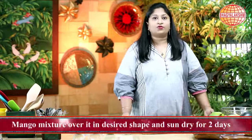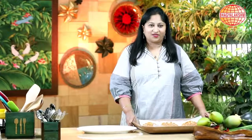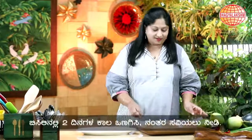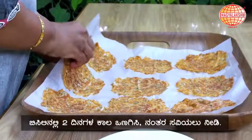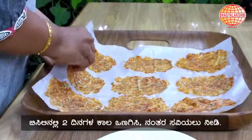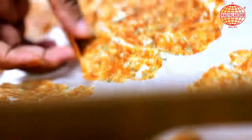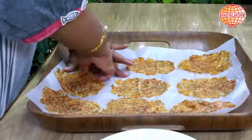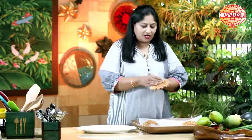This is ready now to keep it in the hot sun. I have made one batch earlier which I dried in the sun for two days — this is how it looks dried up after two days. Since it is parchment paper it is easy to peel it up, and as you can see it is fully dry.